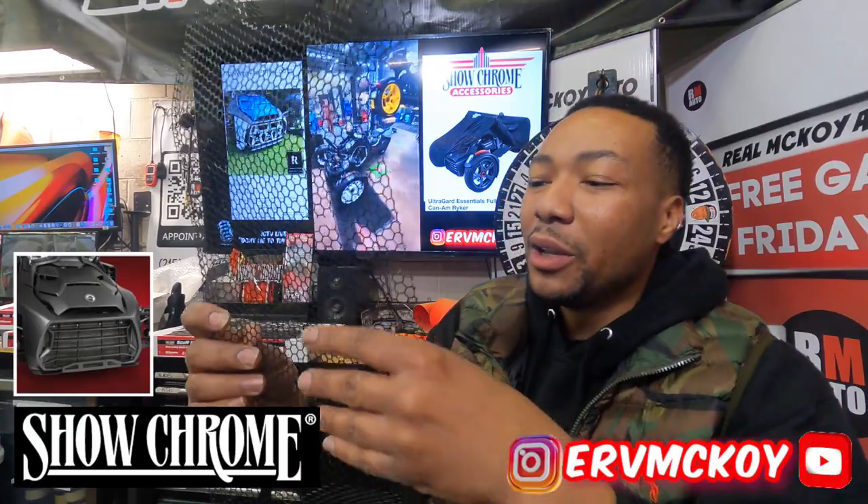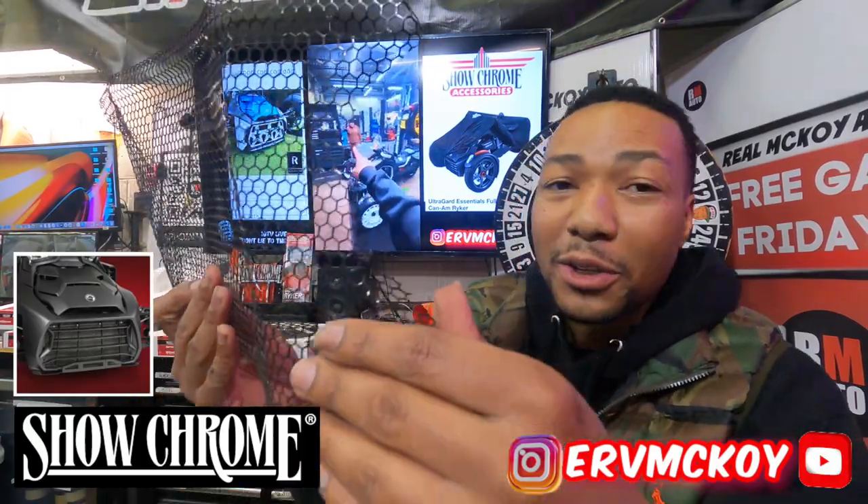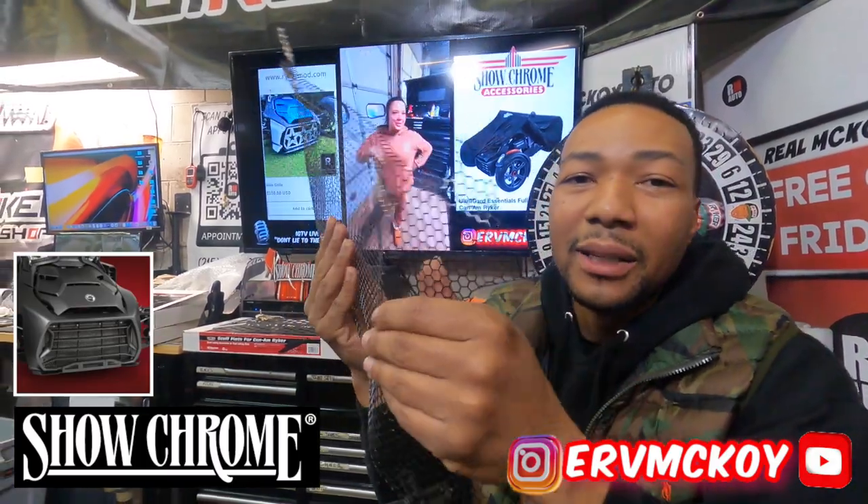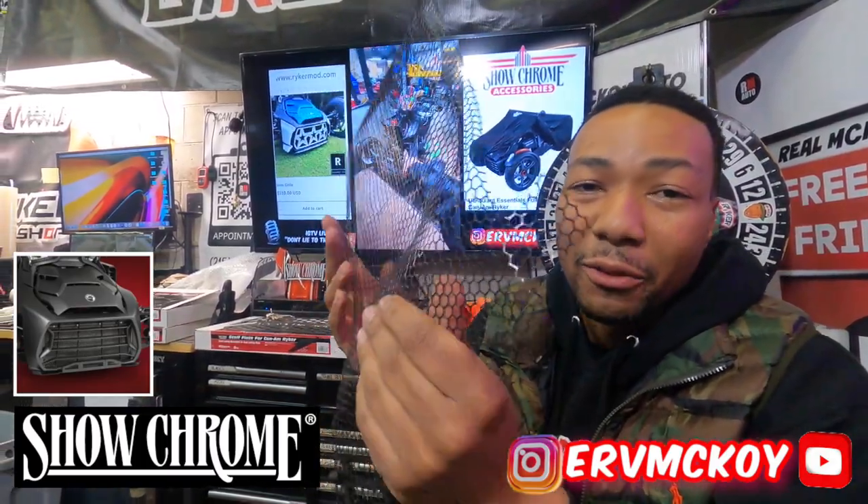This is what you get on your bike when you first purchase it — it's a very thin piece of wiry protection for the radiator grill.